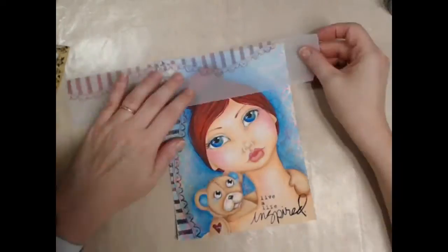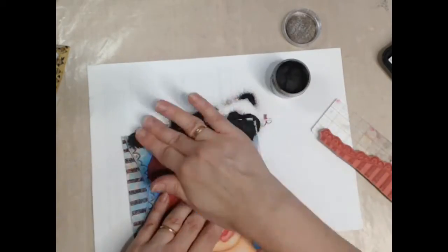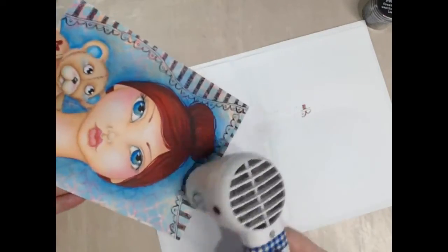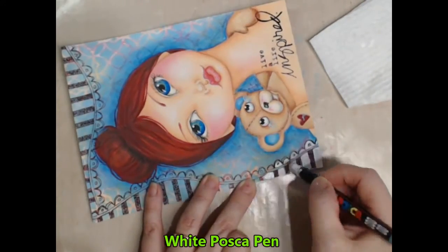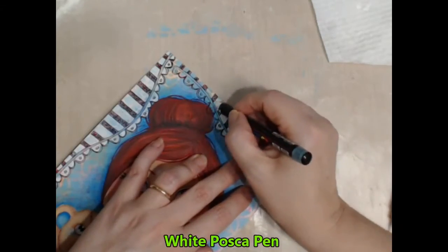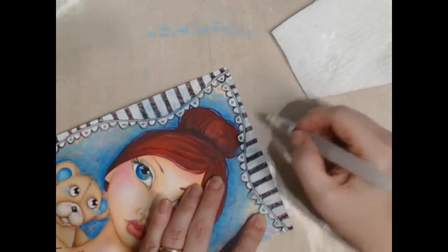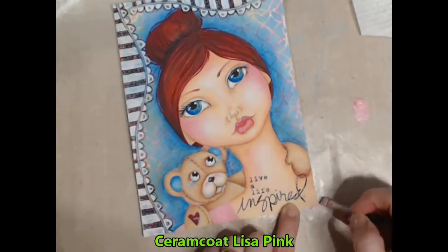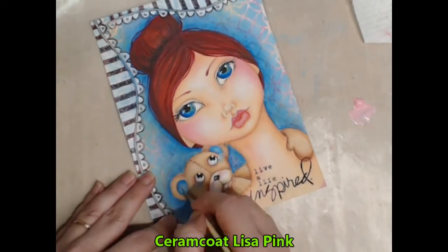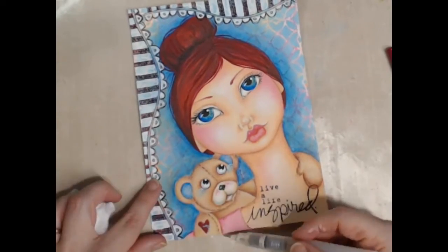Having it stamped on that tracing paper just allows me to trial it before I actually commit to it. I fill in the open sections of the stamp with the white Posco pen, working in small sections at a time because I use my water brush to soften it off — I want that beautiful background to peek through. It's lacking a bit of colour down around her shoulders so I use the pink that I used for the cheeks and I just paint her a little shirt. Because I've done this I've also added a few little criss crosses within the teddy bear's ears.